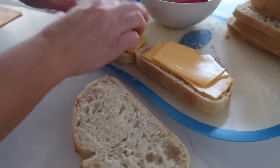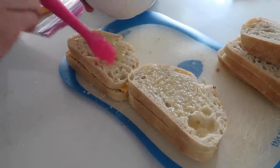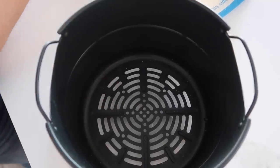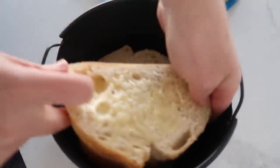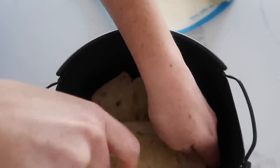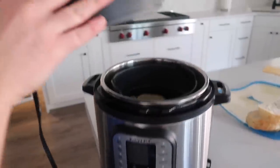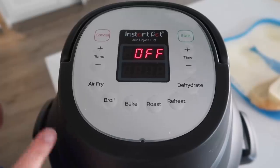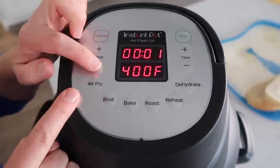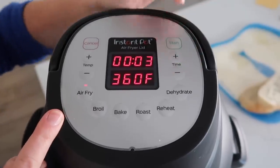Then we're just gonna flip on the tops and butter the tops. I'm gonna use the air fryer lid today for this one — you can use your normal air fryer too. We're just gonna put the sandwiches right in, place this into your instant pot base, and put on your air fryer lid. We're gonna air fry at 360 degrees for just three minutes.